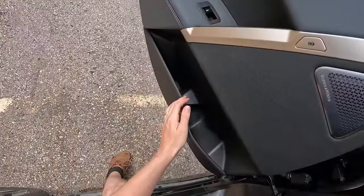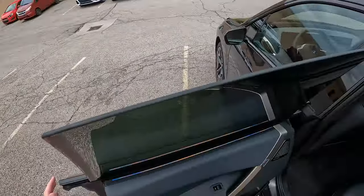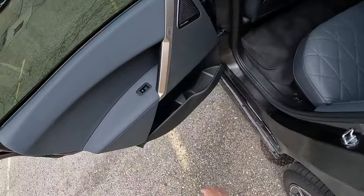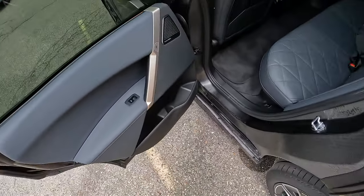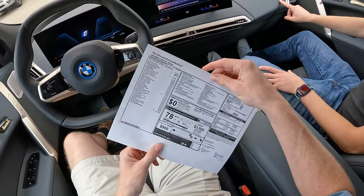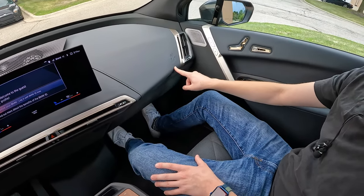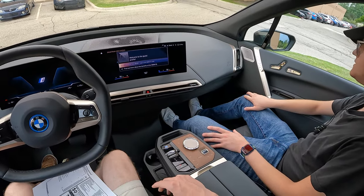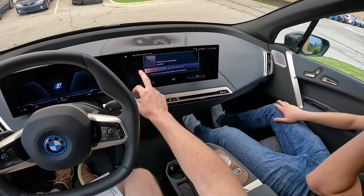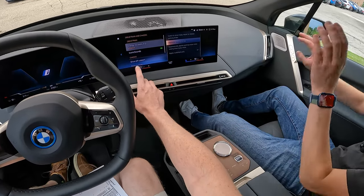It looks like you press this button with your thumb, but I bet there's an emergency release right there. So if any journalists have complained about not being able to get out of cars with buttons, there's your emergency release in the back. What is this — leaves? Perhaps for how environmentally friendly you're being by purchasing an electric vehicle.